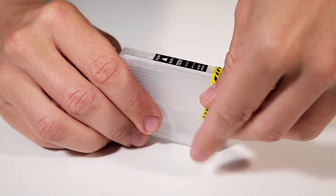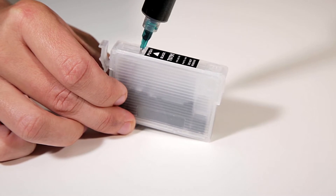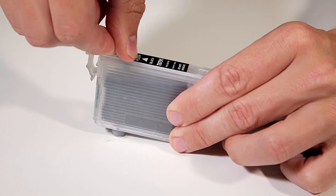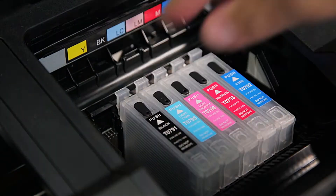Remove the yellow tabs on all six empty cartridges. Carefully fill each with 11 milliliters of D-Max dye by inserting the syringe tip into the larger injection hole. Fill slowly to avoid spills, then use the supplied fill hole plugs. Insert all six filled cartridges and check for any clogs as usual. Happy film printing!